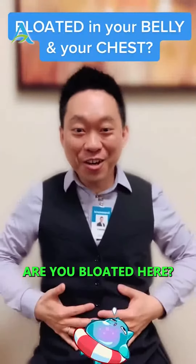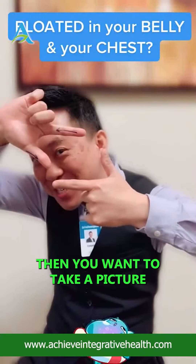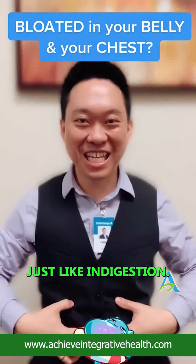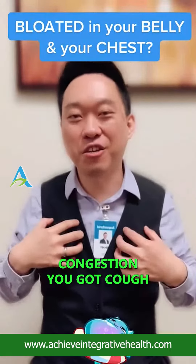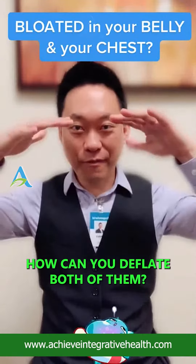Are you bloated here and here? You want to take a picture to help you deflate the bloat. Whether you're bloated right here in your abdomen — like indigestion, your stomach looks like it's pregnant — or bloating up here basically means congestion: you got a cough, heaviness in your chest. How can you deflate both of them?